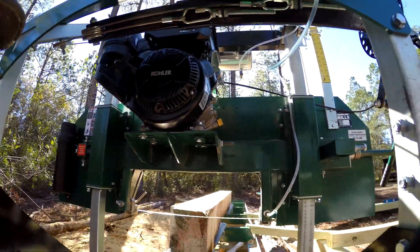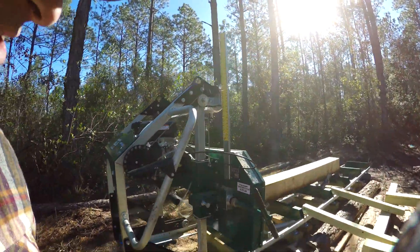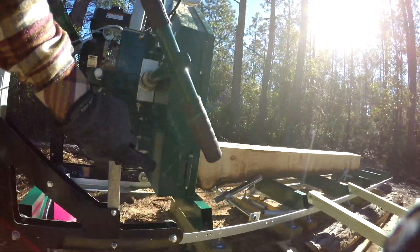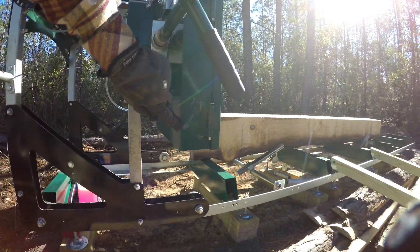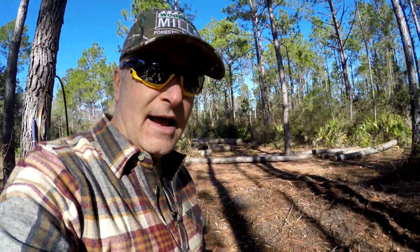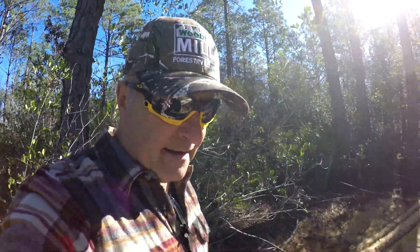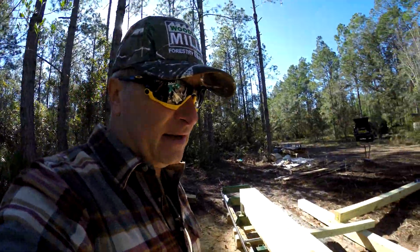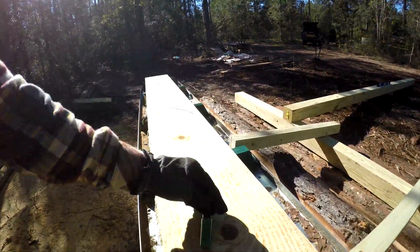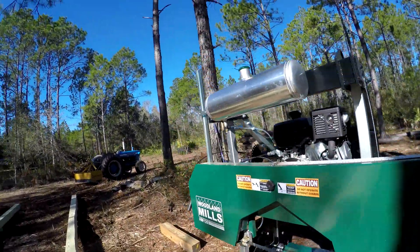Also, when I opened up the box after my sawmill arrived, there was a little bit of transportation scratching on it. It's not horrible, but I know what the weather's like down here and I don't want rust to form — I want this thing to last forever. I asked Woodland Mills about touch-up paint, and they said they have it and could send me some. They sent me this nice little jar of touch-up paint, so I'm going to go ahead and fix that little mark on the other side.